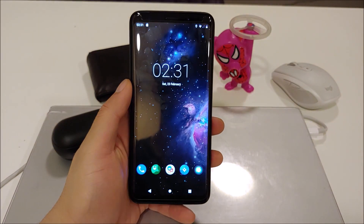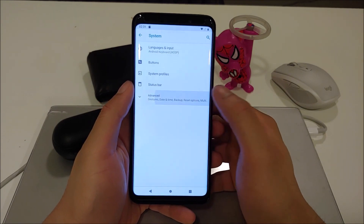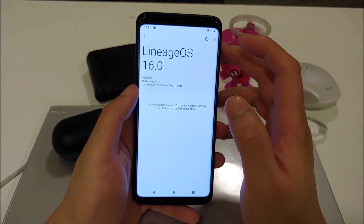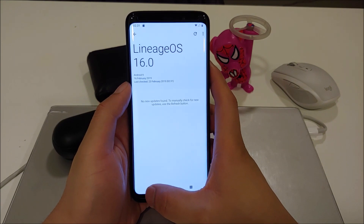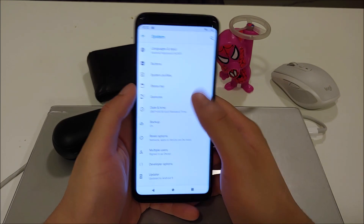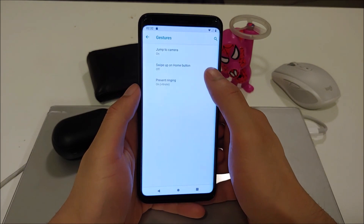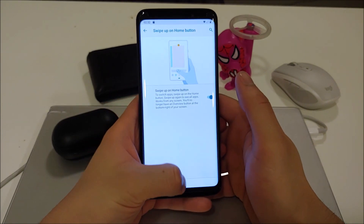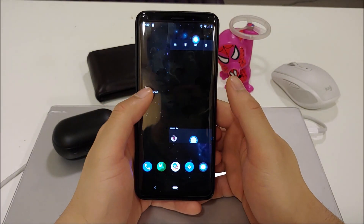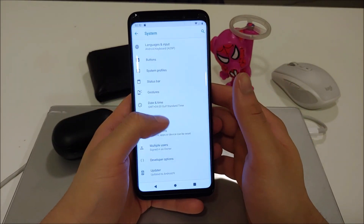Let me verify what ROM we're on. Going into Settings > System > Advanced > Updater, it shows LineageOS 16.0. Checking for updates says none found, of course, since it's an unofficial build with no OTAs. The Android version shows Android 9 Pie. You can also go to Gestures and switch from the nav bar to the new Android Pie gesture navigation — just a single bar at the bottom. The recent apps screen is also the Android Pie style.